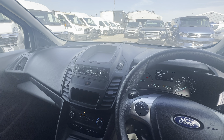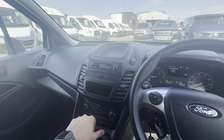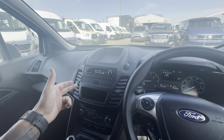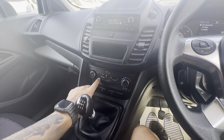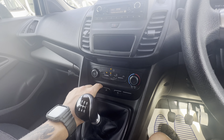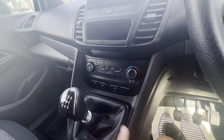Into your centre console, it does have your standard FM/AM radio but this one also has DAB radio stations as well. You do also have Bluetooth media and phone connectivity. Moving on to your climate, the all-important air conditioning is on this model, which isn't usually found on the baselines, so you've got all your standard climate settings there.